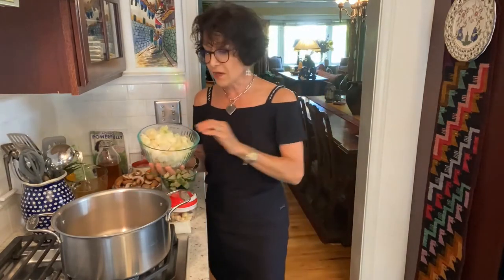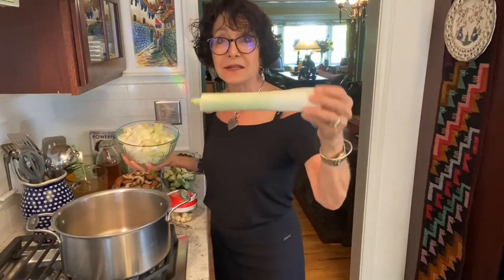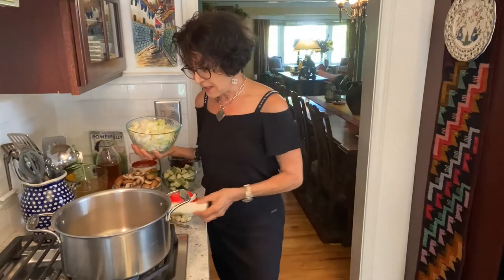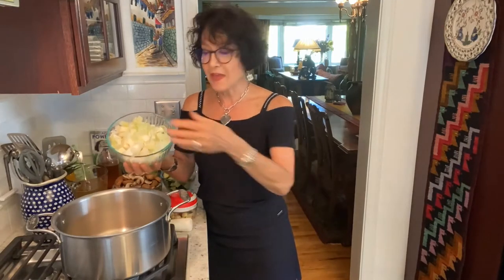What I have here is a leek. Leeks have a different flavor than an onion. All onions, garlic, scallions, shallots, leeks, chives, and green onions are part of the allium family — the onion family.